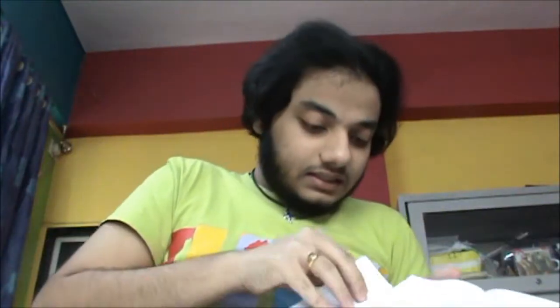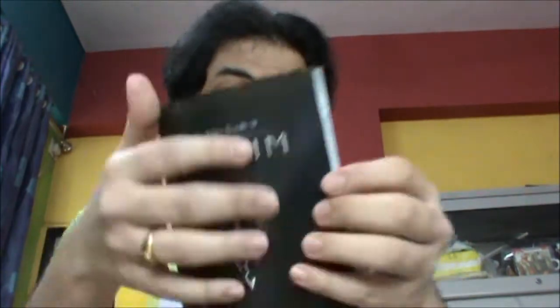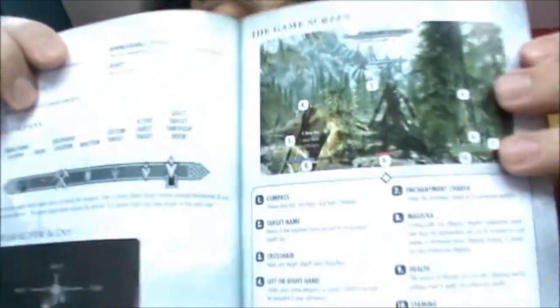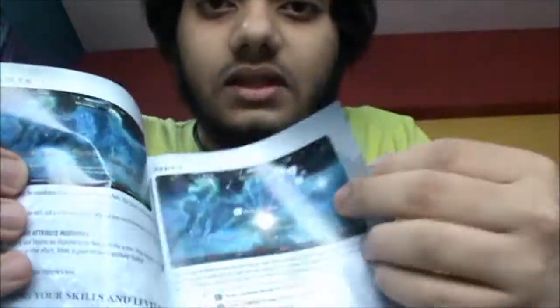I'm gonna check this map out first. The camera might not do it justice because the Skyrim map is huge — it's massive. Let's put the map aside and concentrate on the main stuff. The manual — an essential part of any Elder Scrolls game. It's colored! It's like Oblivion, not as big as Oblivion but still better than Batman and better than Uncharted 3. The depth of this Elder Scrolls game is more than other games.